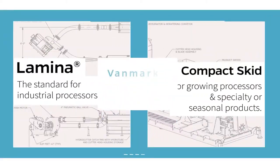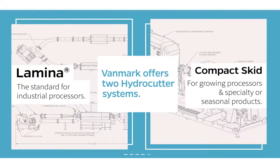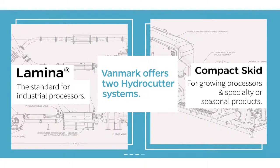Vanmark offers two hydrocutter systems: the Lamina, the standard for industrial processors for decades, and a new compact skid system for growing processors and specialty or seasonal products.